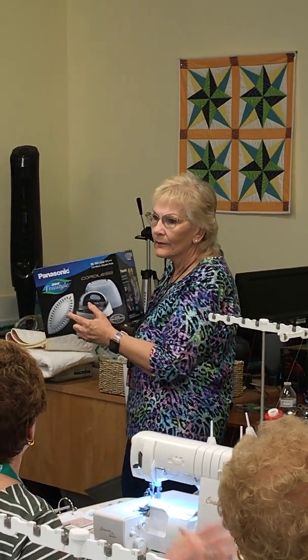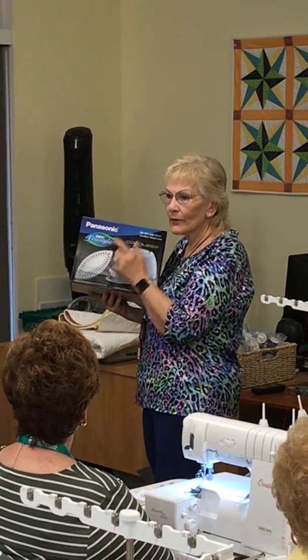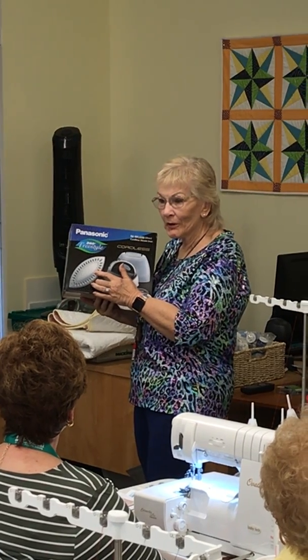And I thought, what a weird iron. Why is it pointing on both ends? I found out in the first shirt that I pressed.